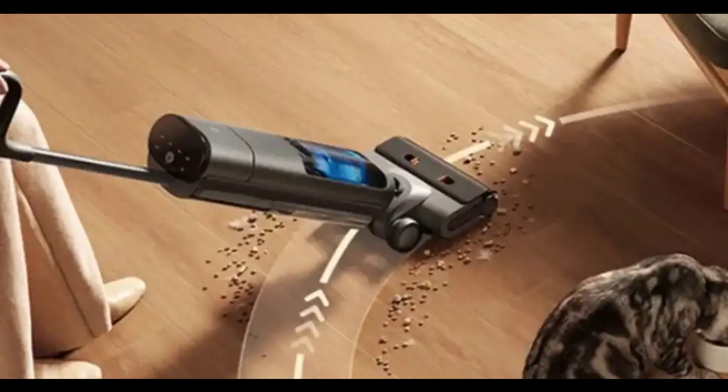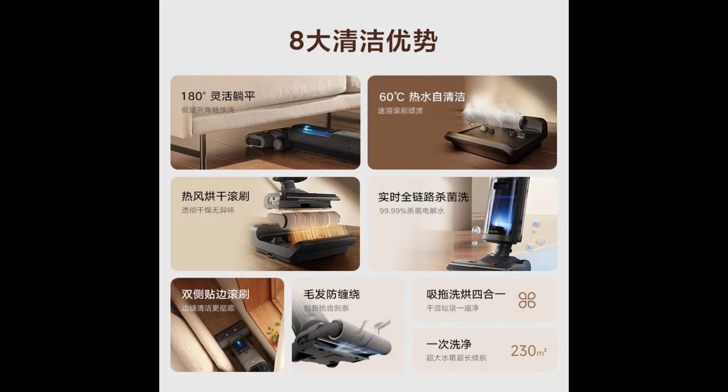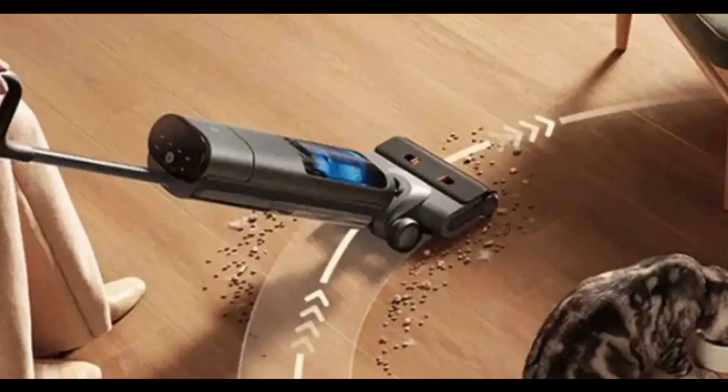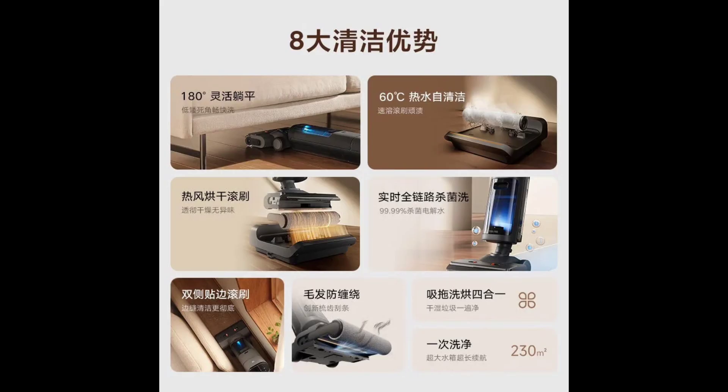Unlike bulky cleaning machines, the Mejia Floor Scrubber 3 Pro boasts a 180-degree flat-lying design and a 48.5-degree flexible rotation. This allows the machine to maneuver under furniture as low as 13 centimeters (5 inches), reaching those dusty dead corners that vacuums often miss.